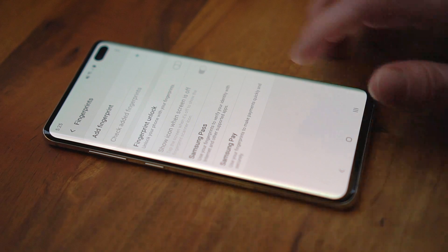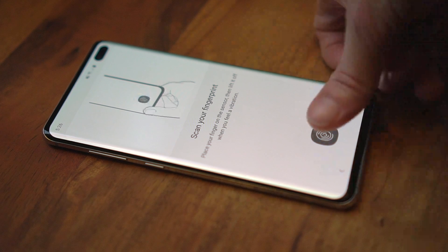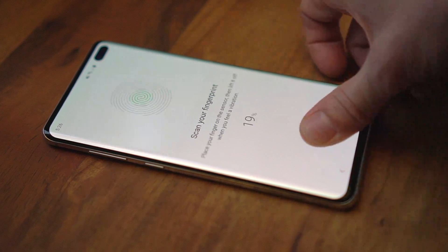When you add a new fingerprint — a process called training or enrolling — most phones ask you to touch the sensor many times, and to make sure you get all parts of your fingertip, not just the center.